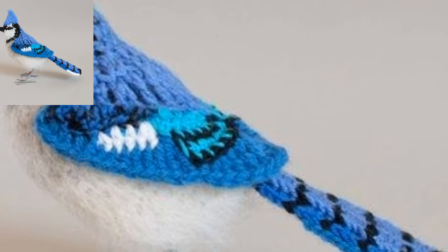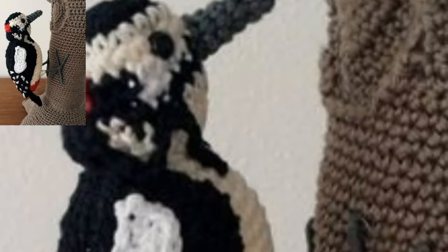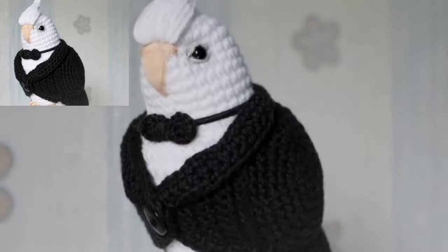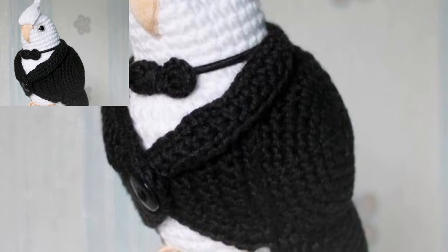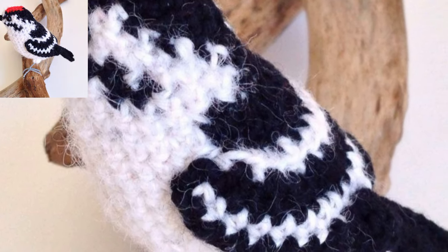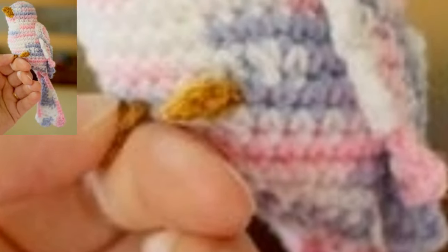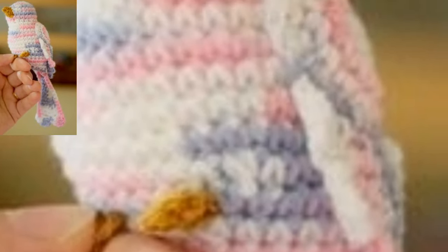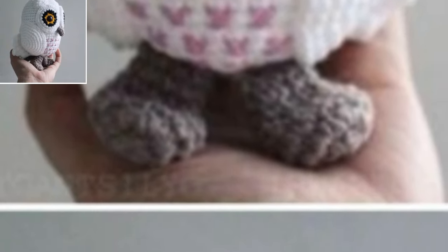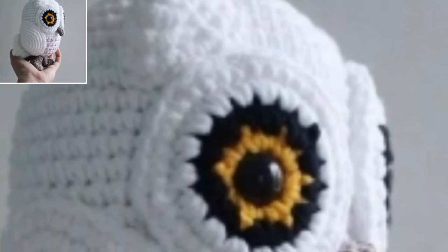These would be great as a crochet backpack charm, a quick crochet gift, or a random act of crochet kindness. This small crochet bird pattern has become one of my go-to patterns. It is super easy to make — the body is crocheted in one piece, and you just have to sew on the wings and beak.